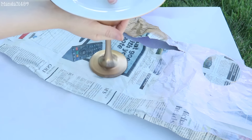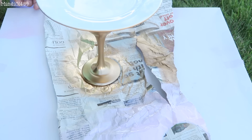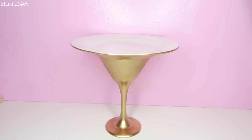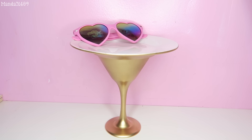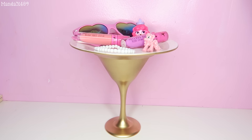Once it is completely and totally dry from the first spray, you're going to flip it over and spray the rest of the base. I'm not going to spray the top — I like having the plate itself be white. I feel like it's just a really pretty accent.